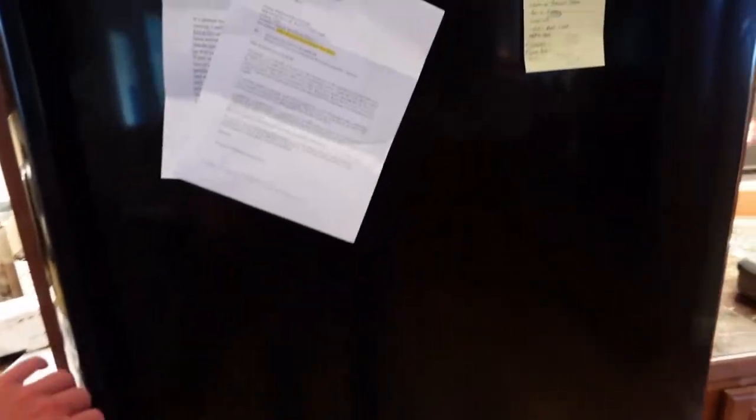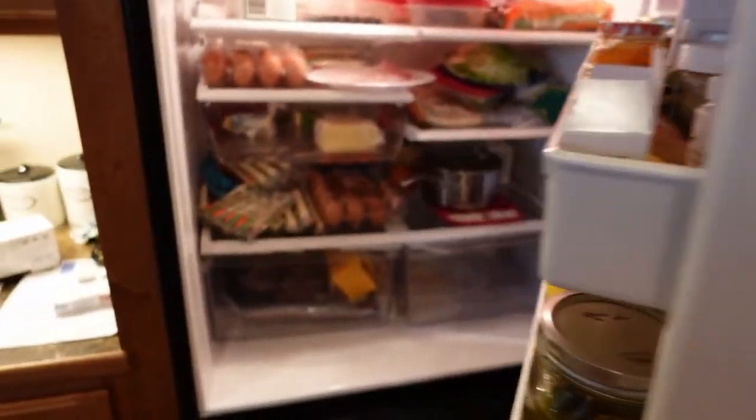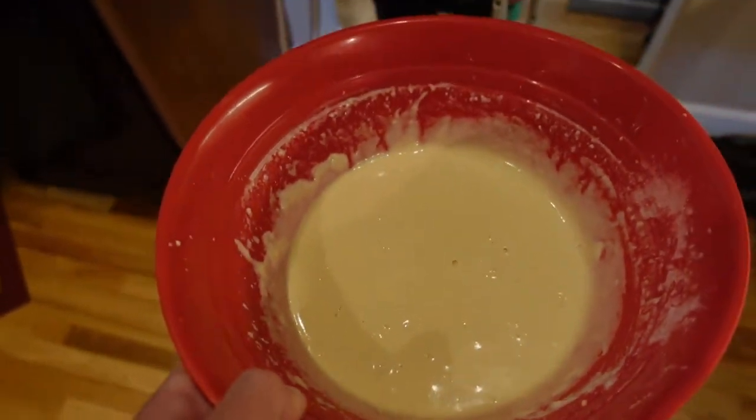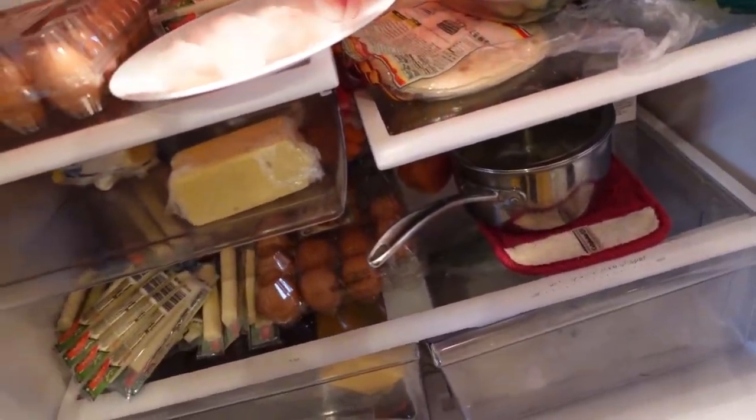We made some batter — some beer batter — that's been in the fridge. That's our breading. You want to let your beer batter rest for about a day; it makes for a lighter texture once it's deep fried. So we got that going — we have a nice beer batter.